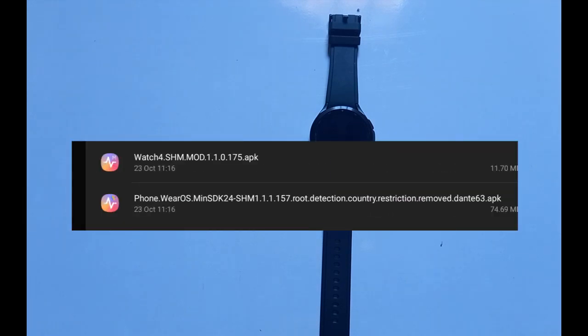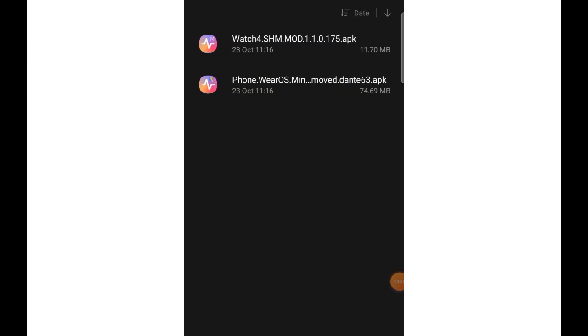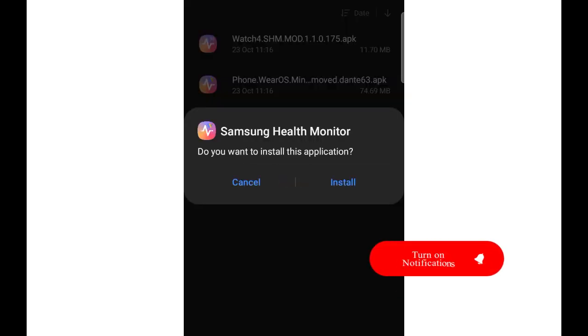For this particular process we are going to need two apps. Look in the description — you're going to see links to two files. One says 'phone' in its description — that is the one you're going to install on your phone. The second file has 'watch' in its description — that particular file will be installed on the watch itself. If you downloaded the files correctly you should have these two: one that says watch4.shm and the other that says phone.wearos.